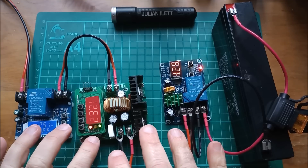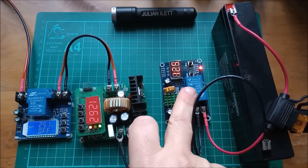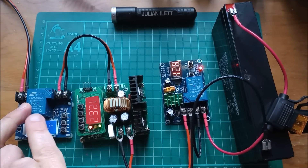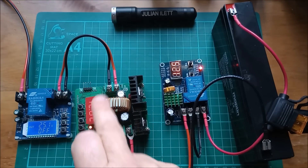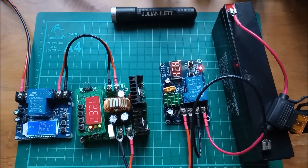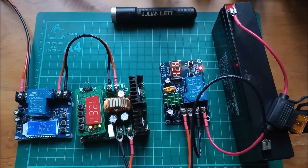This is ready to go out to the shed. When it's out there I need to set the upper and lower voltages for the destination battery, the upper and lower voltages for the source battery, and make sure the buck converter voltage is adequate to fully charge the destination battery — really all I'm setting on there is the current. Anyway, for this video that's it, so cheerio.